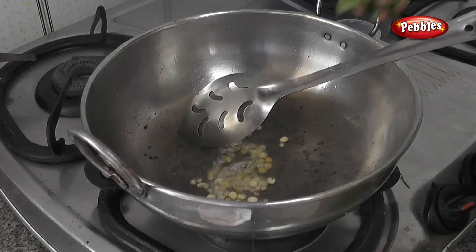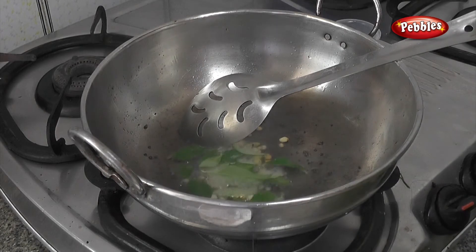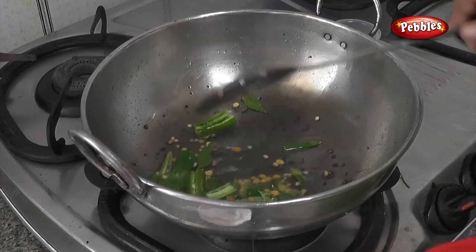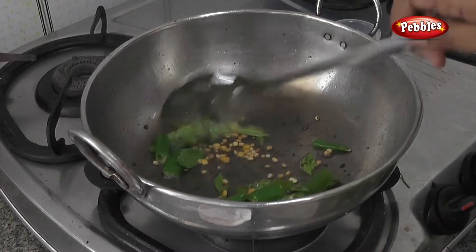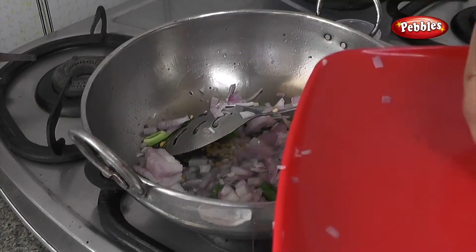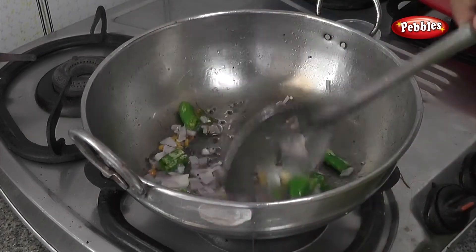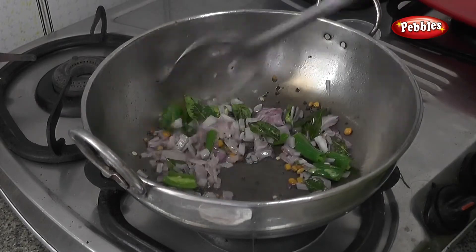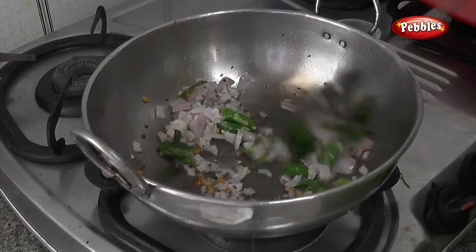We will put it to the remaining and here we will put it in the pot. Let's put it in the pot. I'll put it in the pot.